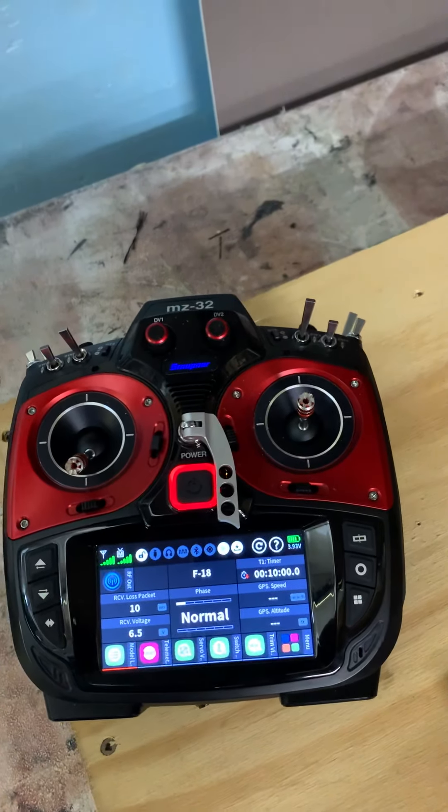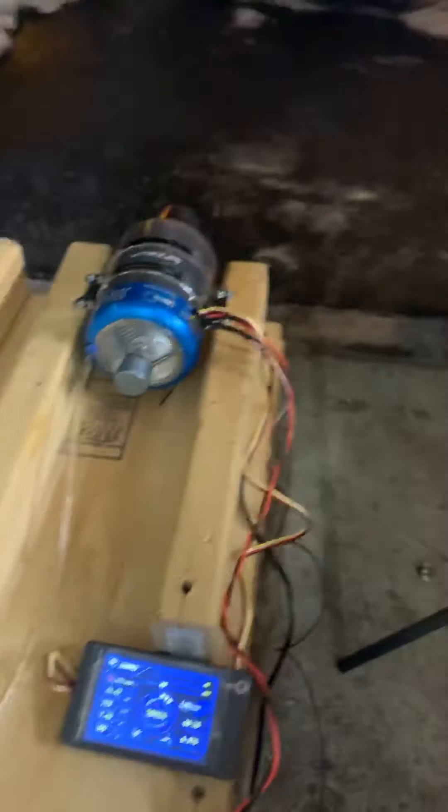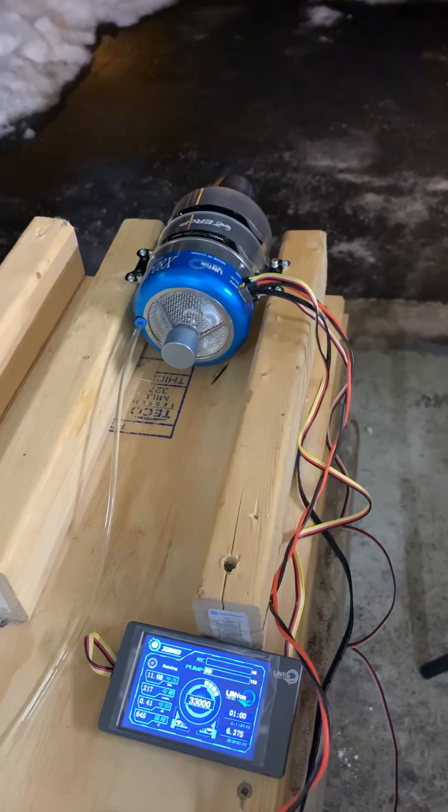MZ32 — fantastic turbine, fantastic radio, fantastic turbine. Beautiful start. We are going down to idle.